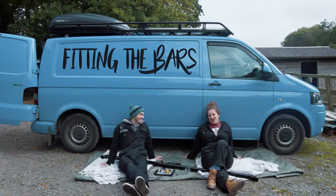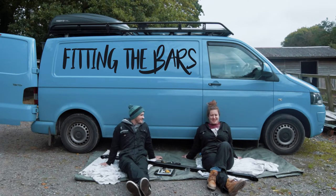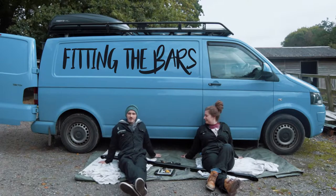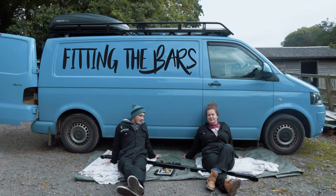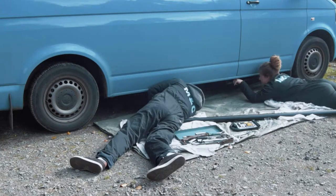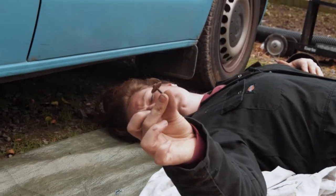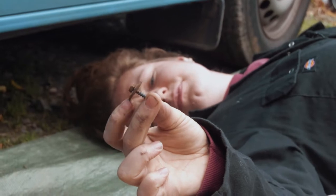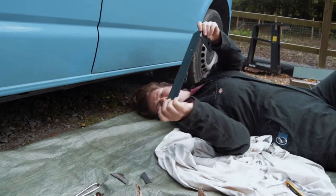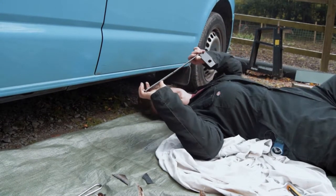First job is to remove the splash guards which are underneath the van — time to get lying down. Once you've removed the splash guards from underneath the van, we'll be able to see the holes that are in the sill all the way along the bottom of the van, and that's where we'll be attaching the brackets that will hold the bars in place. We're taking the washers out of the splash guard and we're going to have to cut away a bit of it to allow our brackets to fit snugly underneath, as the plastic is not letting things sit particularly flat. So we're going to measure up, cut away, and then onto the next bit.